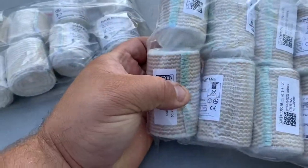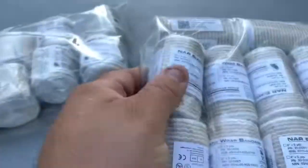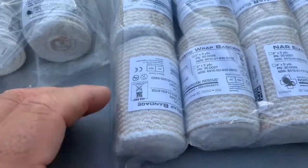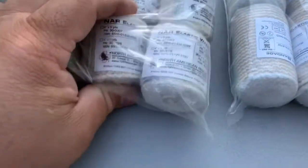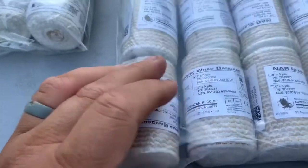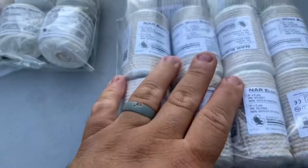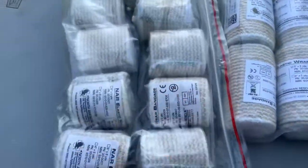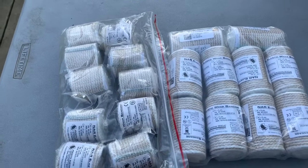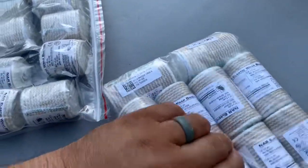The first thing is elastic bandages, or ACE bandages — ACE is a brand of them. These are from North American Rescue, mostly because I sell North American Rescue stuff, so it's pretty handy to toss them in the cart. I buy them in packs of 10, two-inch and three-inch, and there are other sizes but these are the ones I got this time.